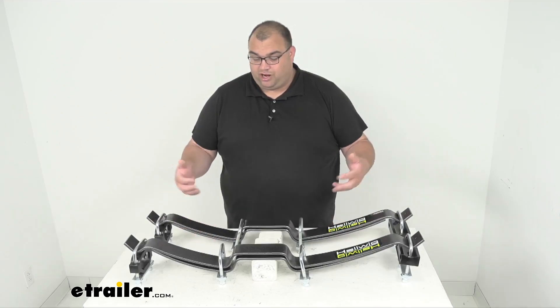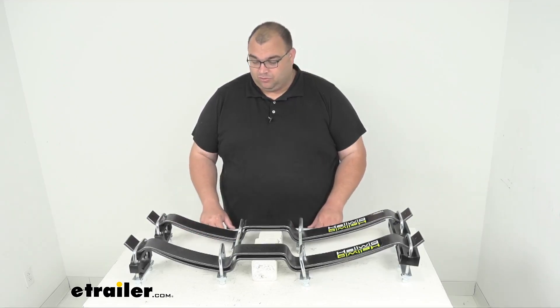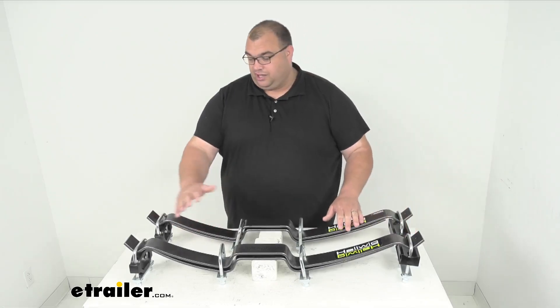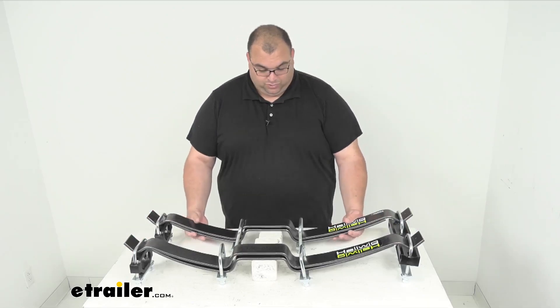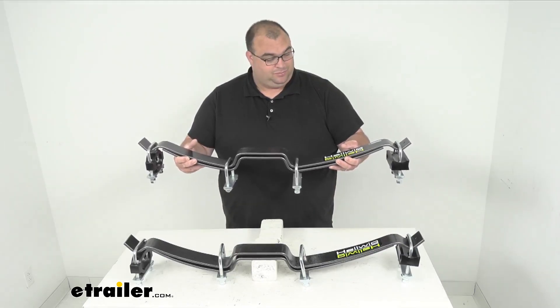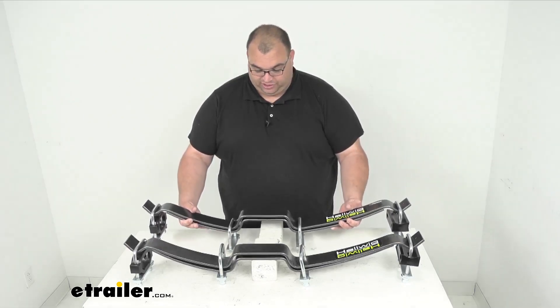Now this whole product, everything you see here, is made in the USA, so that's a great thing — we want to promote locally manufactured products. As far as the orientation, this side is the rear of the vehicle, and this side with the round bushings is the front of the vehicle. So when it's installed, it would sit with the bushings and U bolts tight over your factory springs.